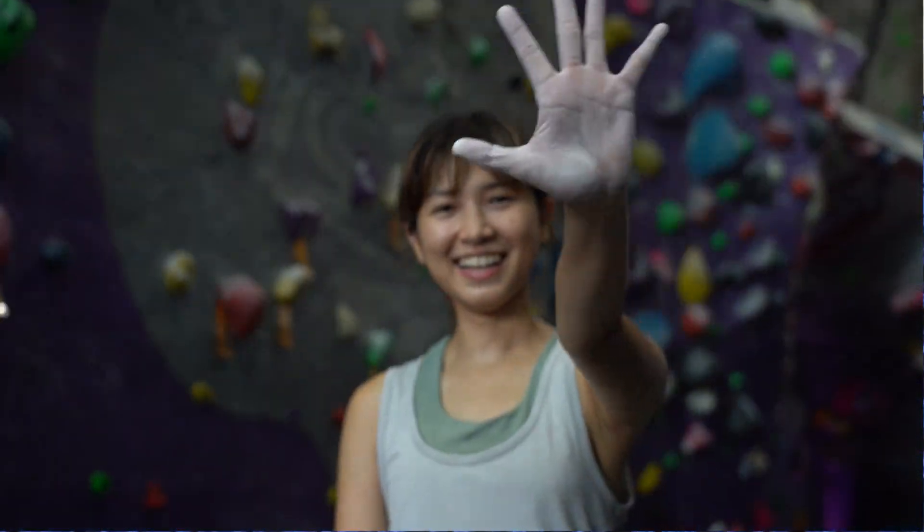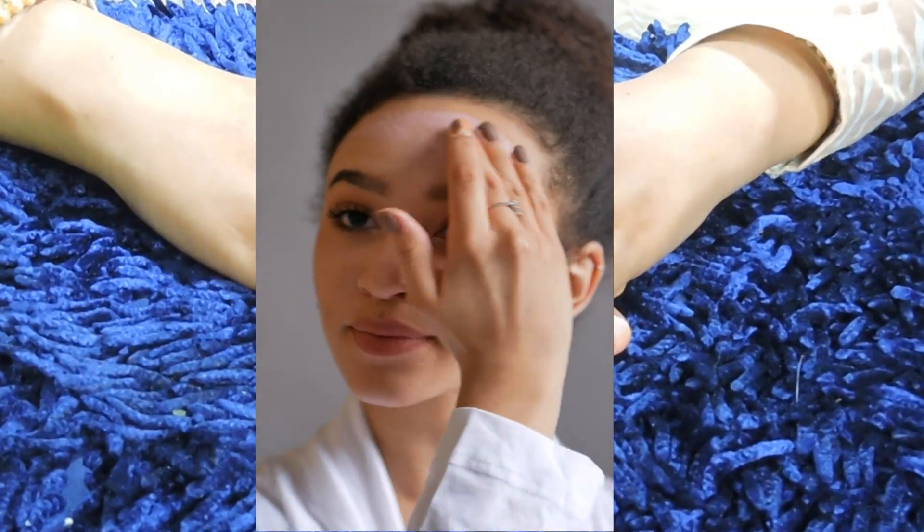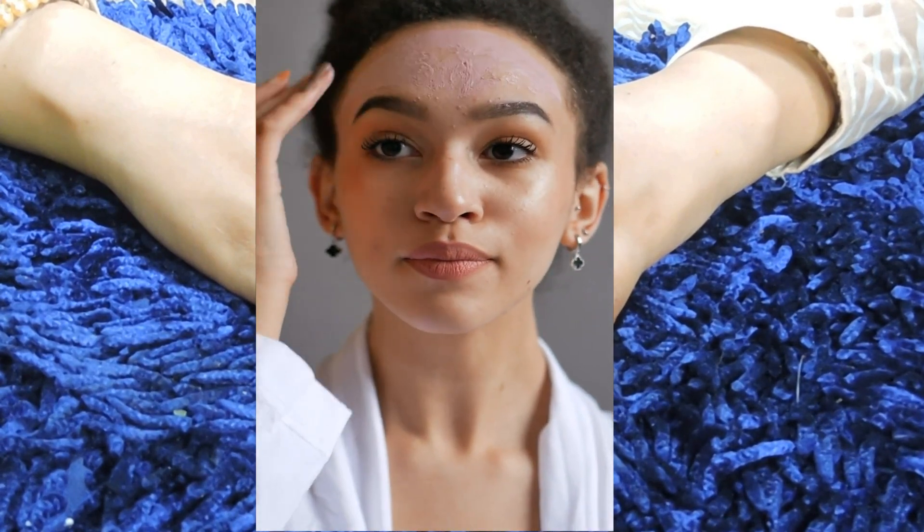This remedy makes the skin glow, makes the skin wrinkle-free, and makes the skin tight. My grandmother shared a lot of details. Today I am sharing this remedy — it is very effective. People want to lighten the skin, reduce wrinkles, and make the skin tight. If you want that, you will use this remedy. After making this remedy, I will show you the instant results.